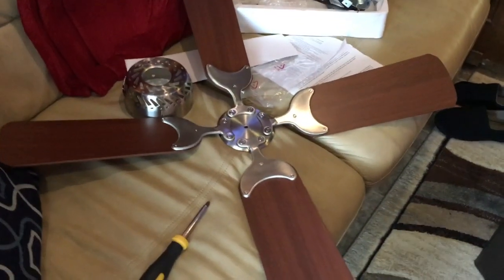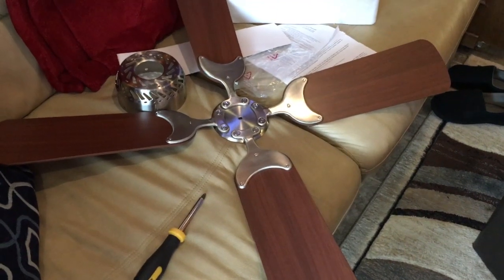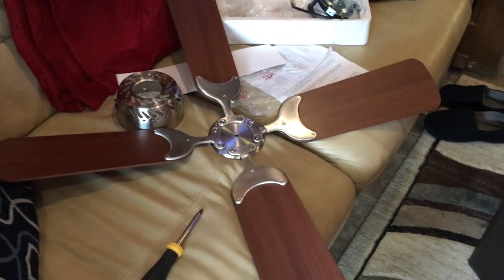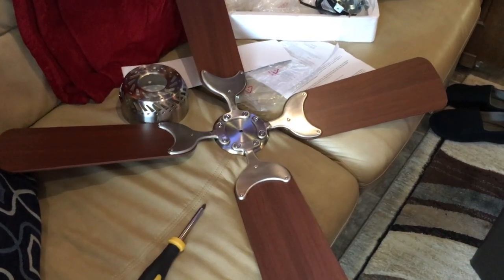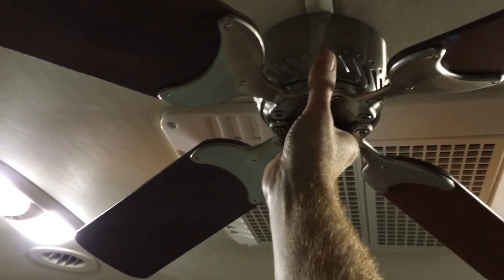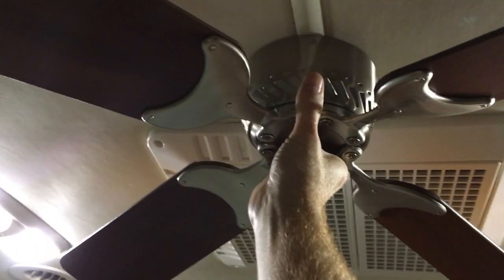I don't always do things in the same order as the directions have you do it. I want to get a feel for how big it was with the blades, so I know where to position it before I go any further. I'm just holding it up to get an idea of visually where it looks better on the ceiling. I put a tape measure up there, but seeing it up there with the blades gives me a much better idea of where it looks best.